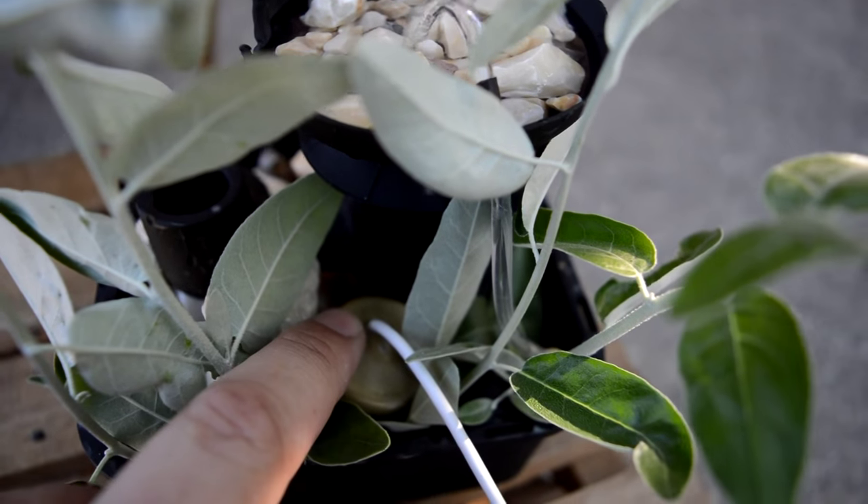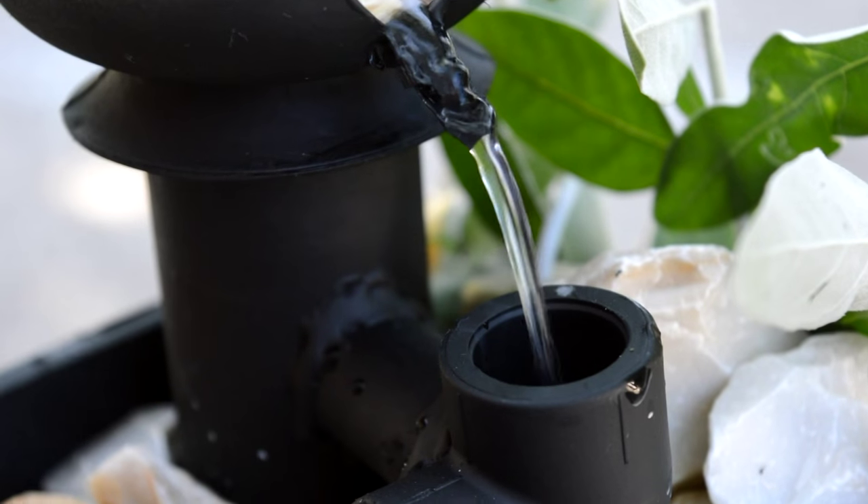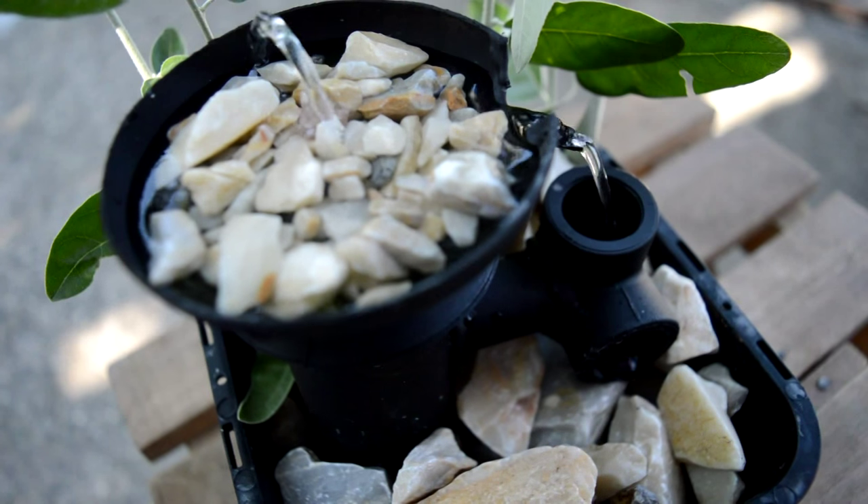In today's project we are making a mini water pump from trash. I use this small pump to run my small fountain that I make also from junk parts.